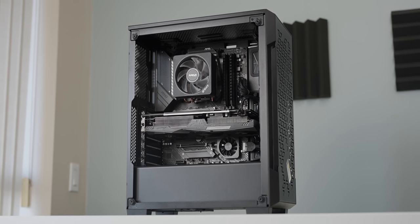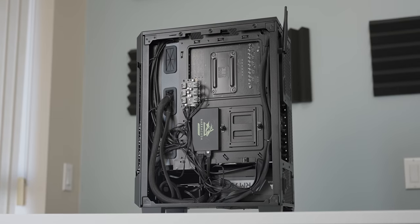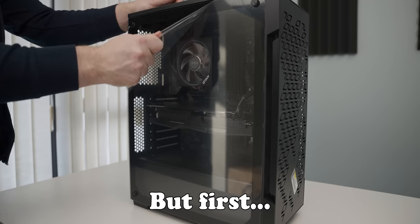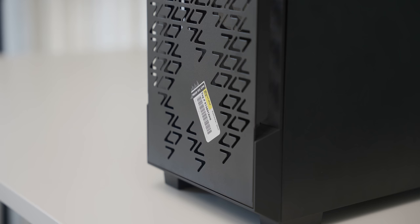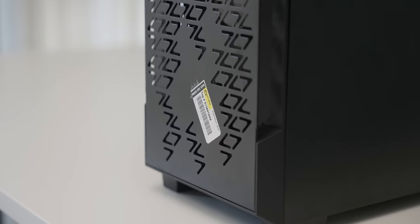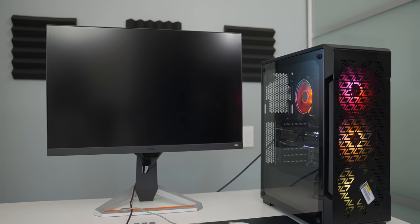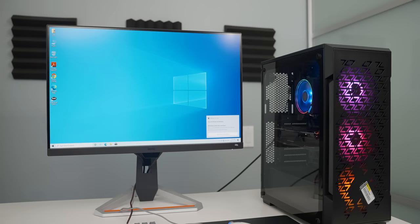Let's fire it up and have a look at the Windows installation, because that is an additional service you have to pay way too much money for. First things first, we need to see if this bad boy works. They actually took some time to install some bloatware on it, it seems. Let's see what they've got on here — that's a bit of a plot twist.